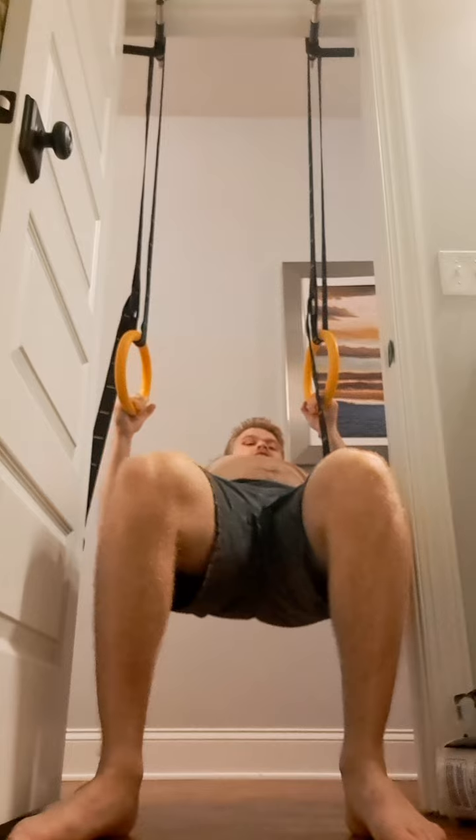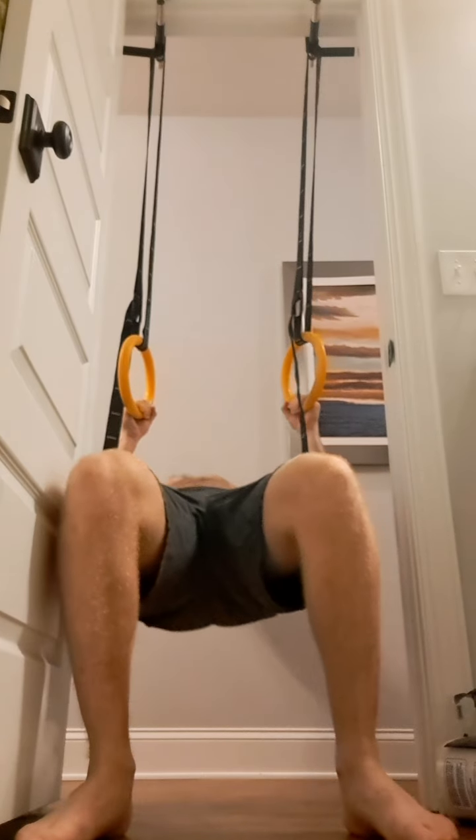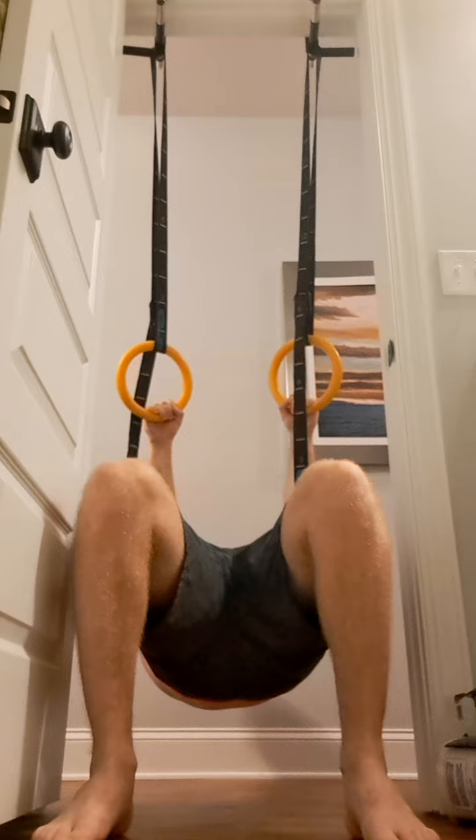These are uneven chins because I don't really have the space to do Archer. If given the option, I do like to do the Archer Ring Pull-Ups instead.